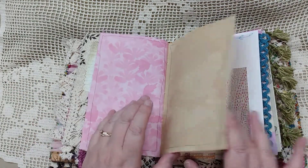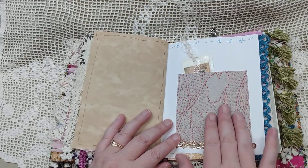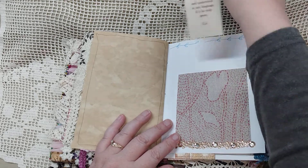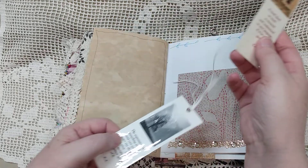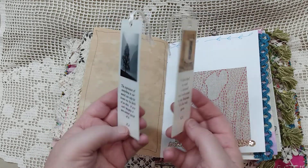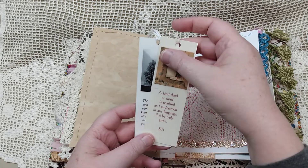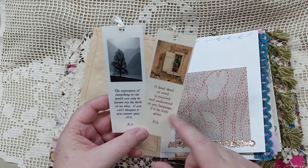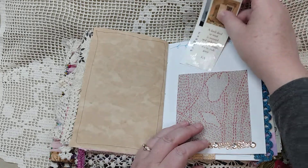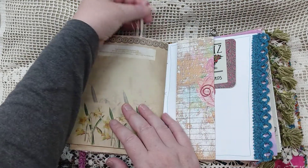That's scrapbook paper, coffee-dyed paper. This is a textured wallpaper — it almost feels like fabric. Inside there are these two little bookmarks that I got at Goodwill or an estate sale. They were made by somebody, but I like the images and thought they went well with the theme of the journal. Those can be placed wherever the recipient would like.